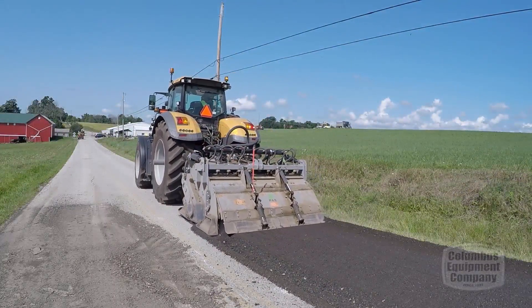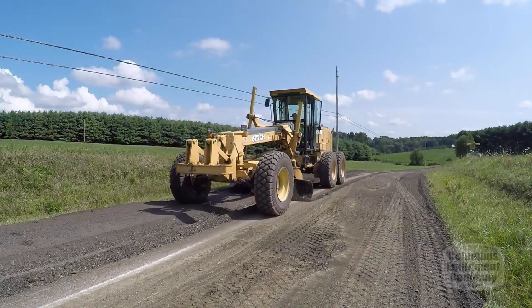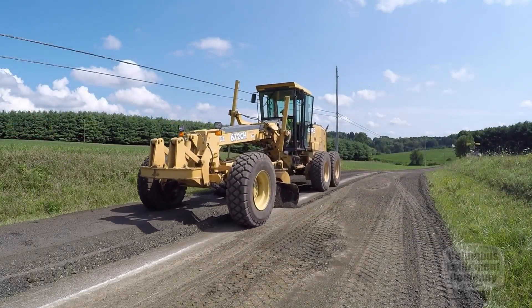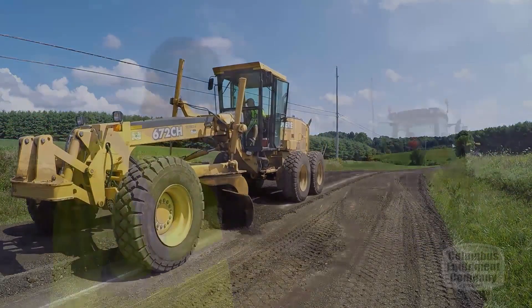The final product after the grinder went through is what we're looking to achieve. It lays it out nice, it makes grading it a lot easier, and compaction is very, very simple. We just run our vibratory roller over it.